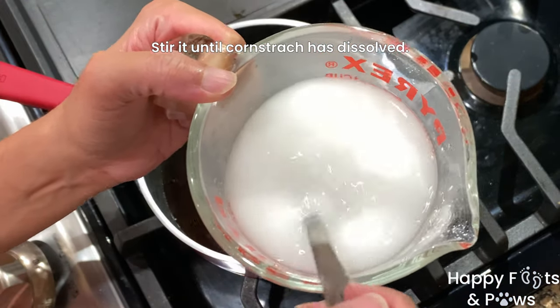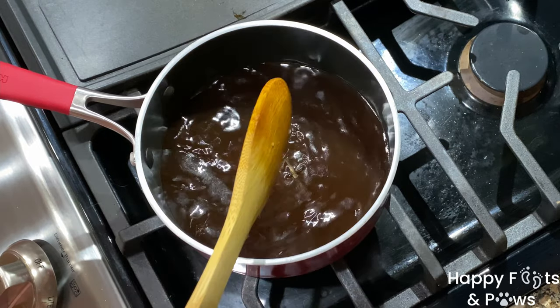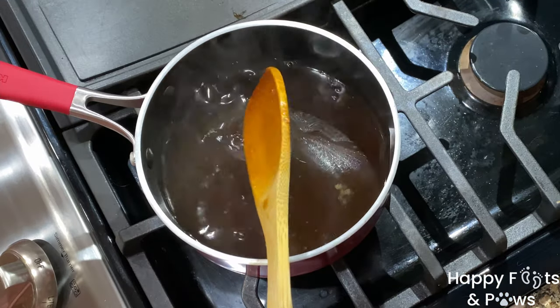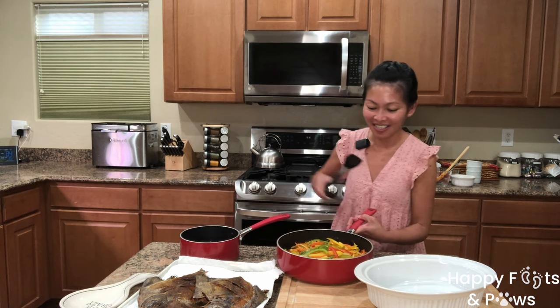Make a cornstarch slurry by combining 1 cup of water and a tablespoon of cornstarch, then slowly pour it into the mixture. Simmer for 10 to 12 minutes or until the sauce thickens.